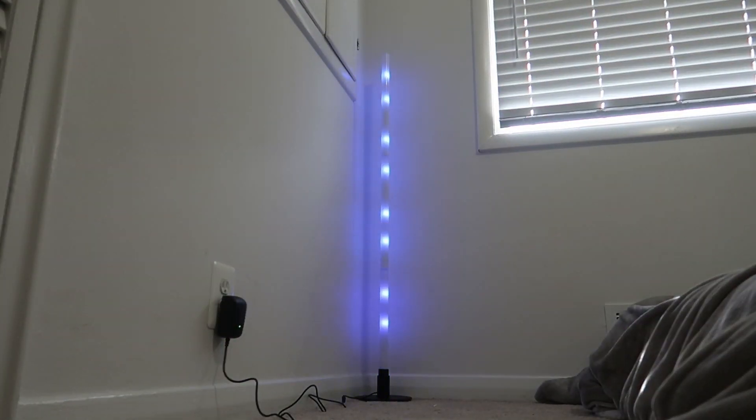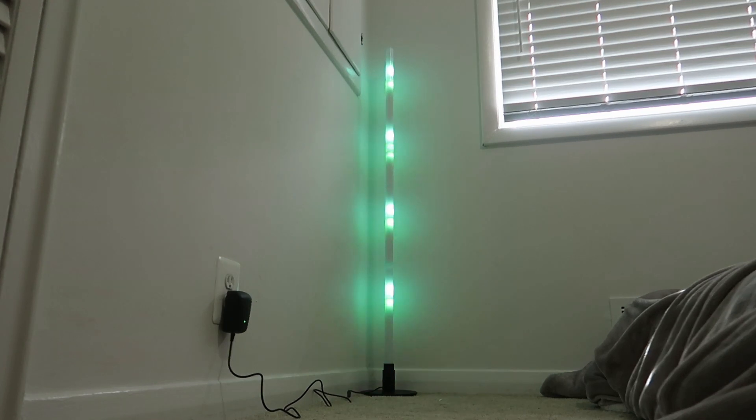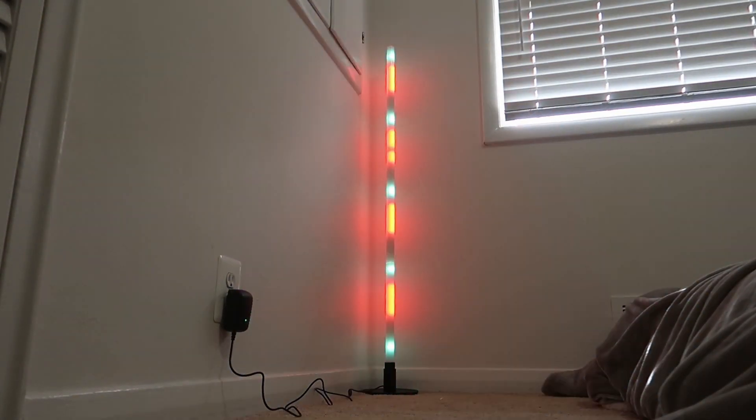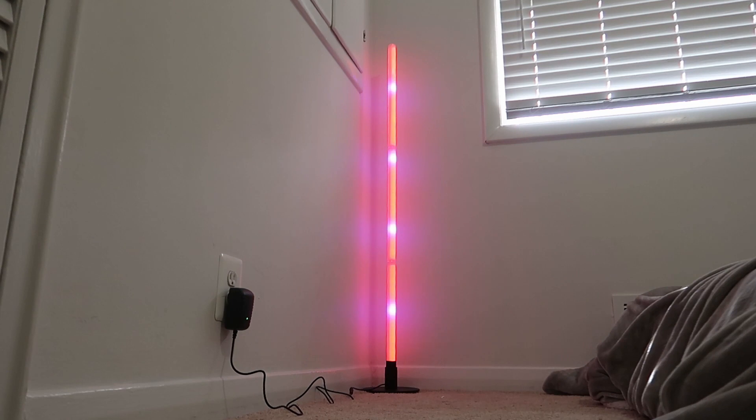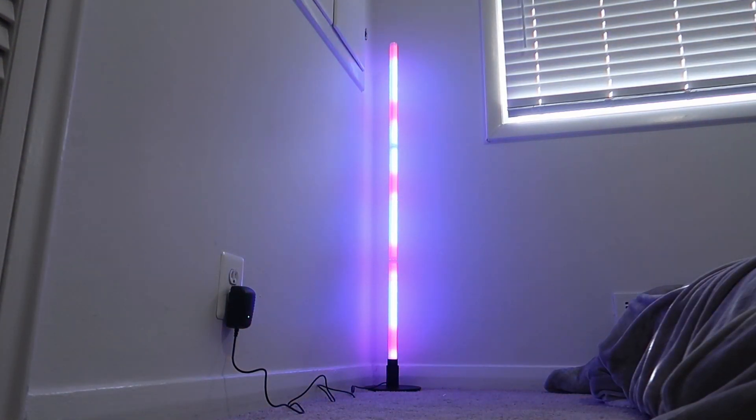There is the full light. It's going through all the different lighting options — really, really fun. It's like a lava lamp for the 21st century.